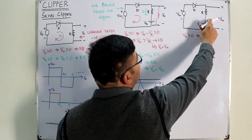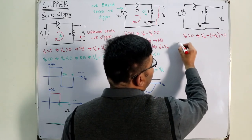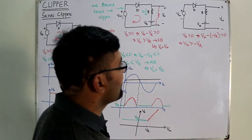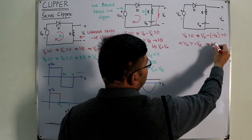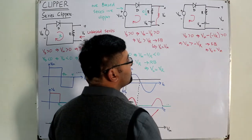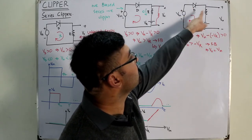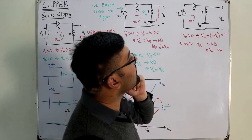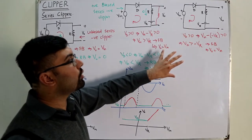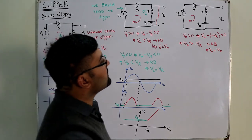For forward bias, V_D > 0. V_D equals V_input minus (−V_R) = V_input + V_R. So V_input + V_R > 0 implies V_input > −V_R. When forward biased, current flows and V_output = V_input. Both sources are now aiding forward bias in this configuration.